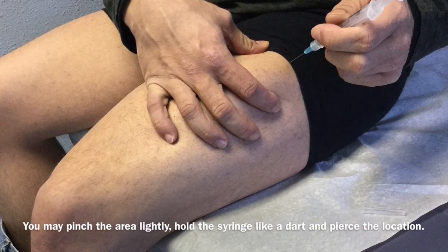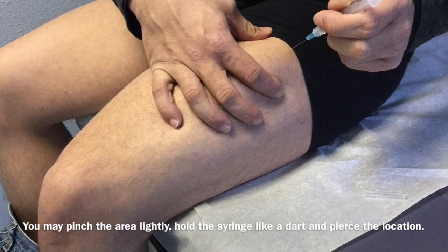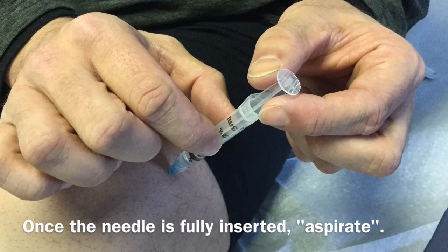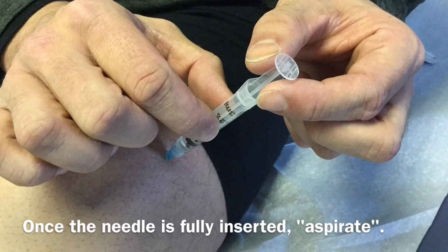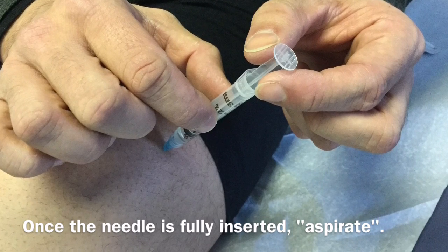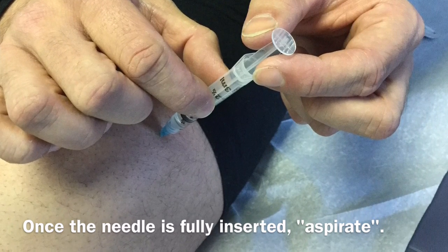Holding the syringe like a dart, and pinching the area slightly if you'd like to, insert the needle into the skin all the way up to the plastic hub — quicker is usually a little bit easier. Then you'll do what's called aspirating, which means pulling back slightly on the plunger. You're looking for any blood to come up into the syringe. If it does, that just indicates you've hit a blood vessel, which is not an emergency — it just means that you need to find another location to inject where you will just be injecting muscle. Aspirating and not hitting a blood vessel means that you're in the muscle, and all you should see come into the syringe is air.